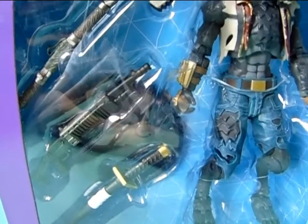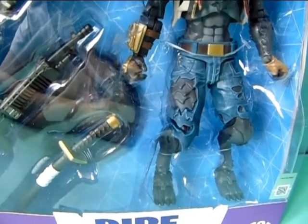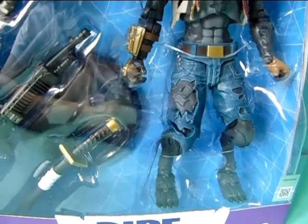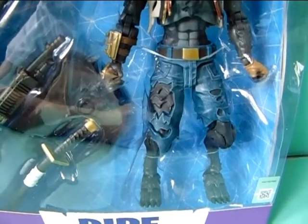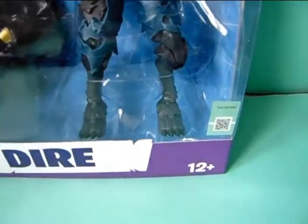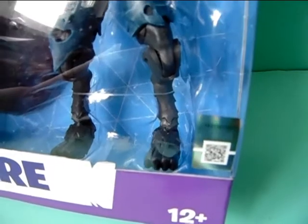The figure is inside and he comes with three types of weapons and also a stand, which I am super happy about. Because he has some interesting articulations and I'm not sure how well he will be able to stand on his own. And over here we have this little shiny sticker — it says Fortnite on it.